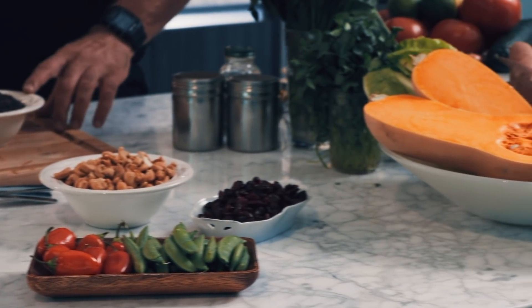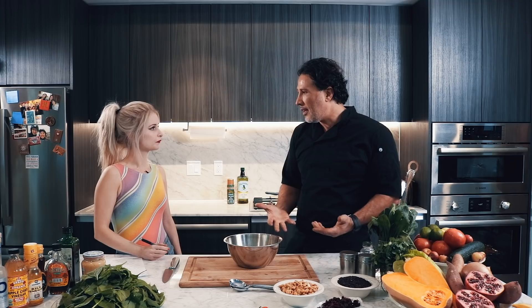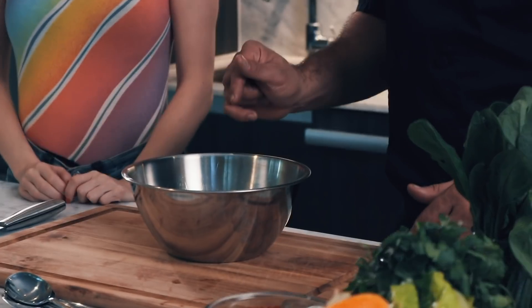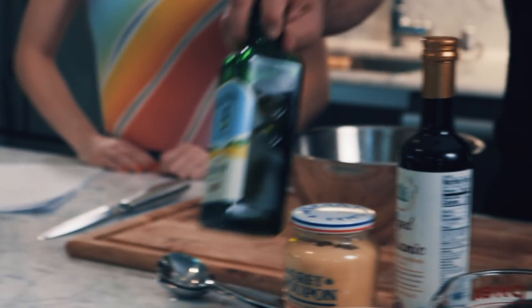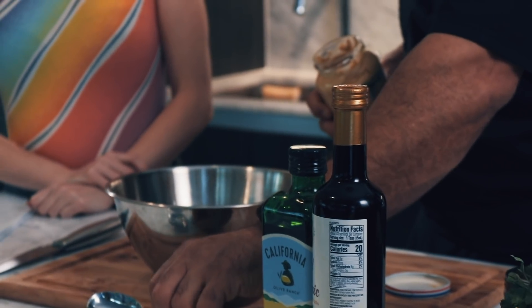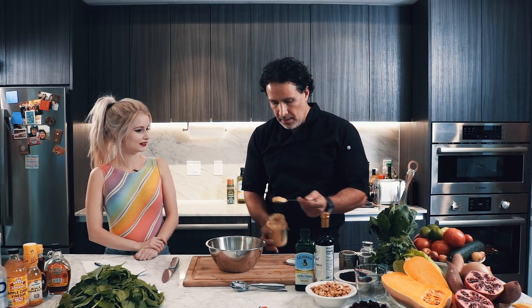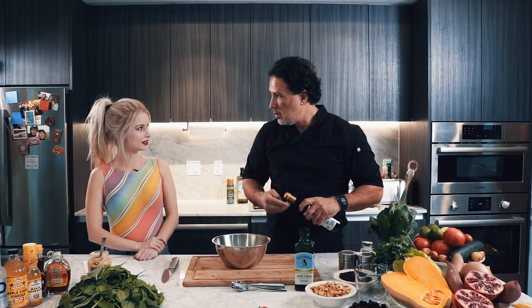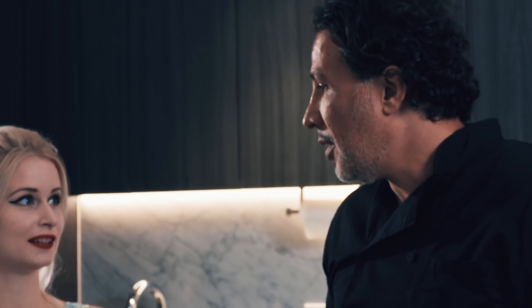We're going to do a simple balsamic dressing. For some reason people are intimidated to make their own dressings, but once you know how to do it, it's so easy. We'll use a nice Dijon mustard, balsamic vinegar, and a good olive oil. We always start with a little bit of mustard — I don't measure, I just go a little heavy. How long have you been working as a celebrity chef? Almost 10 years.